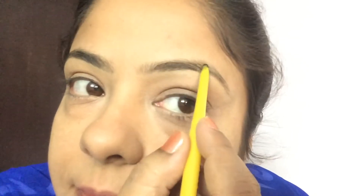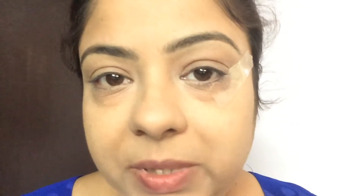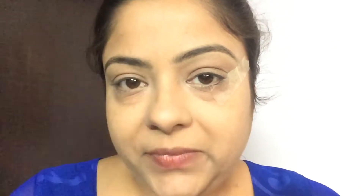For shaping my eyebrows I'm using a Maybelline Colossal Kajal pencil and applying it very lightly. To start the eye makeup, I've applied a cello tape here, and I'm beginning with Color Impact fashion eyeshadow in shade number two. With my brush I'll apply this over my eyelid to give a base color.